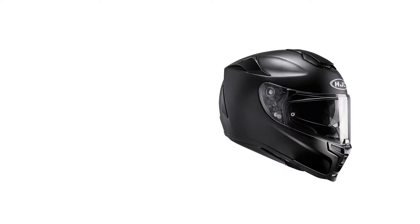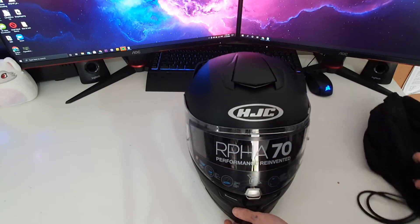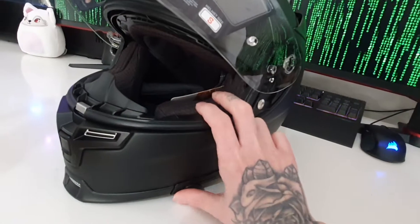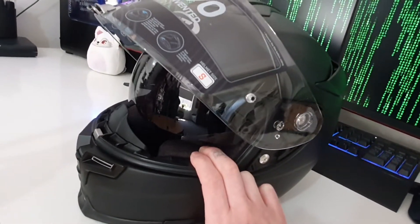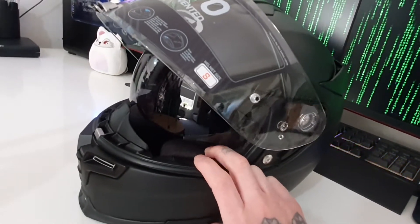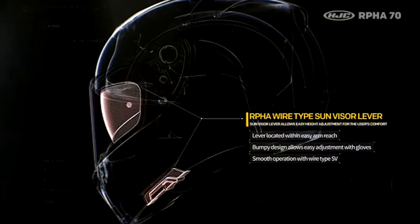I love how narrow this looks, especially because I have a small head and I didn't want to look like a massive bobblehead on a bike. Also, the drop-down visor is awesome — I love it. It's actually really smooth; it doesn't click like the older ones. It's super smooth to slide up and down, especially since I'll have to wear my glasses while riding until I get some contacts sorted.